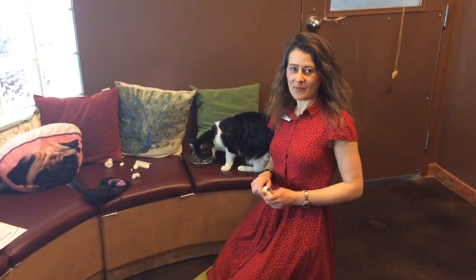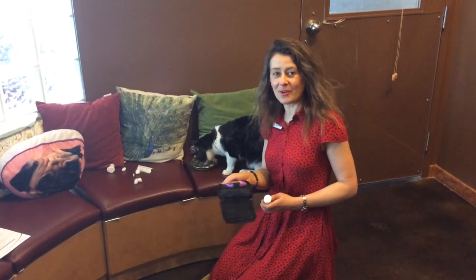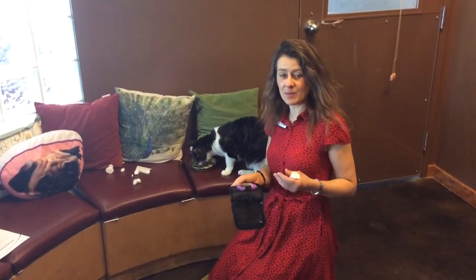Hello, I'm Dr. Julie Schell from Bow Bottom Veterinary Hospital and today I would like to show you how to use an AlphaTRAK glucometer to take a cat or a dog's blood sugar readings.